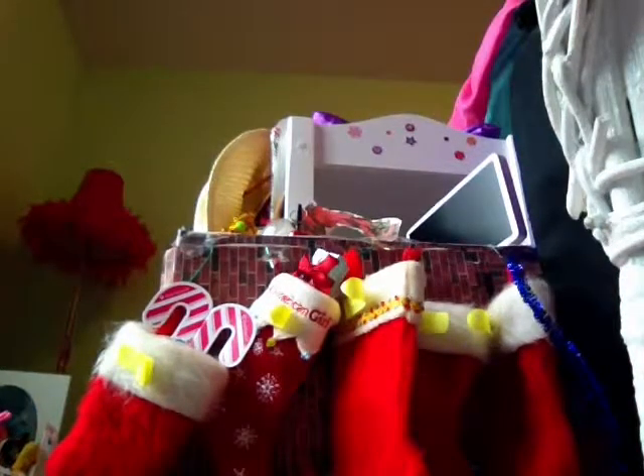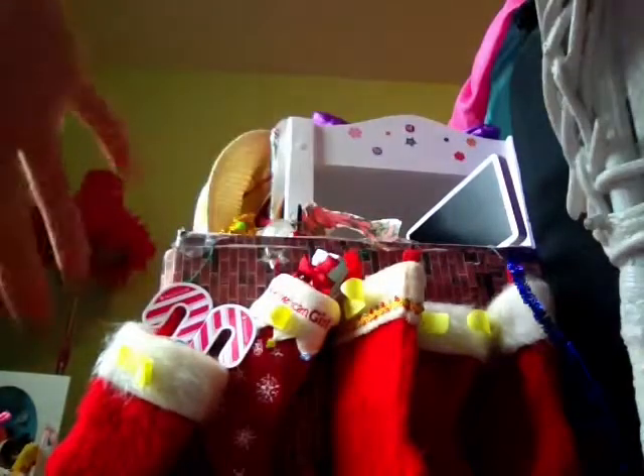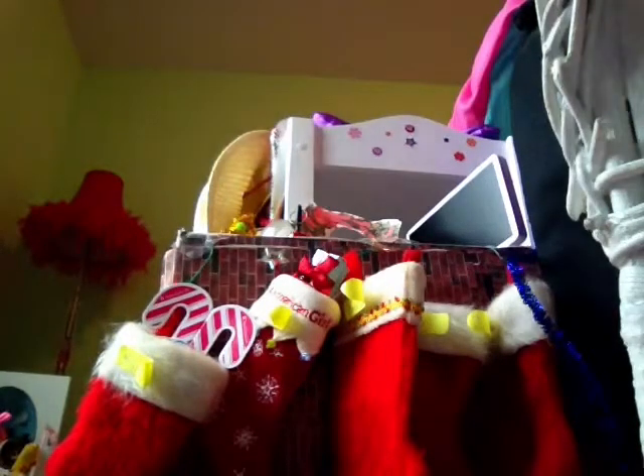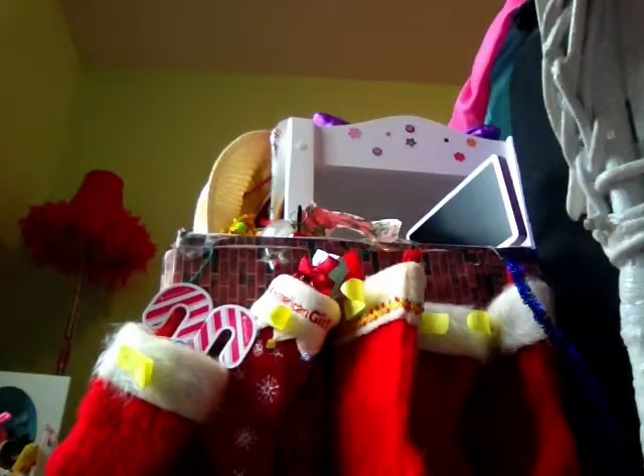Today my video is going to be on my doll Christmas decorations — stockings with a fireplace. I don't have a Christmas mini tree for my dolls yet. I was going to get one last year but I never did because I already have a pink mini Christmas tree in my room, on my nightstand by my bed, which I might show you in another video.